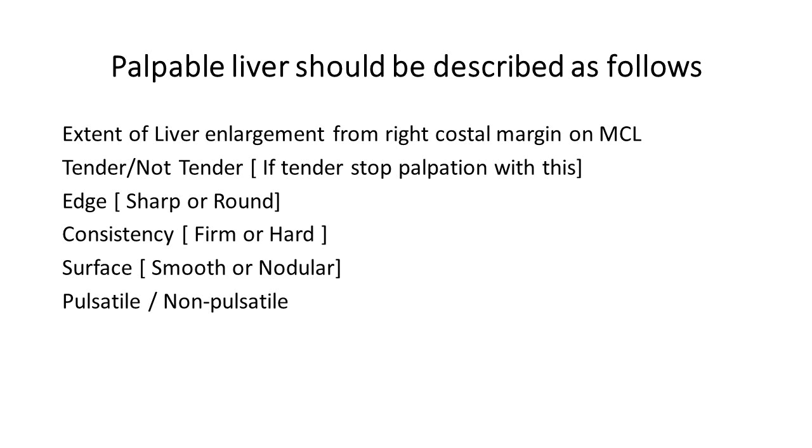The following video will demonstrate the steps which have been shown as photographs as a continuous video.